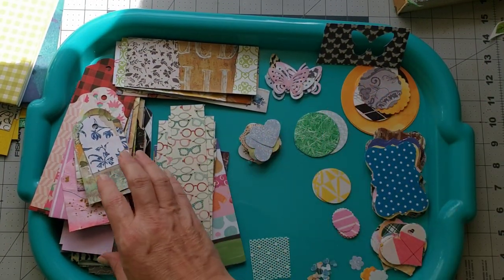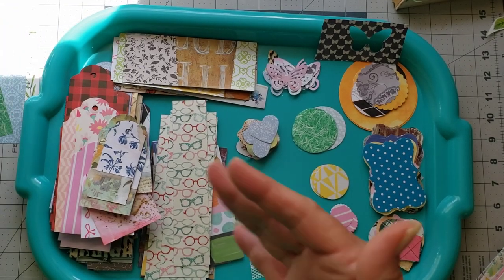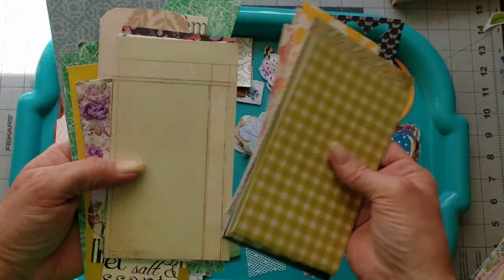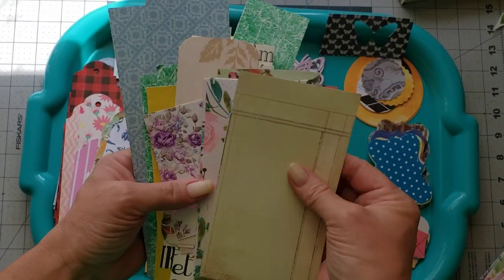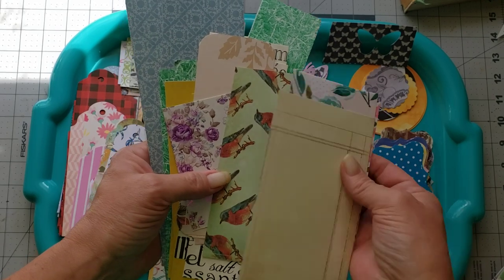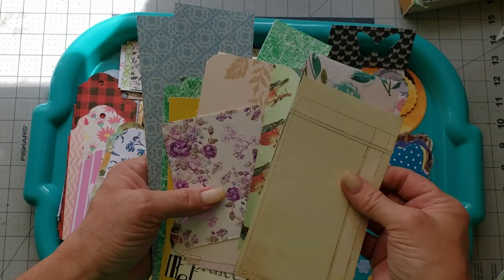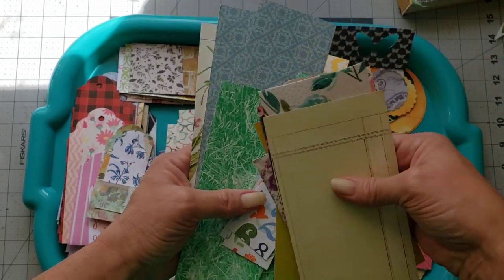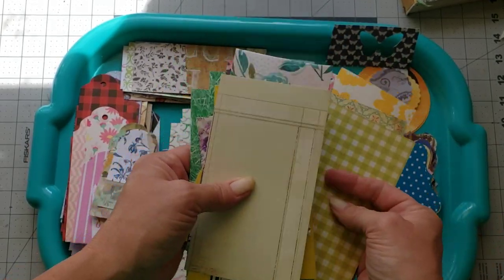So far we have our punches - different punches - and we have tags that are punched. What I also do a lot of times, if I'm not sure if I'm going to put something on the back, I'll just leave the piece square. I put these in a separate little bag or spot so I know these are what I call blanks that are ready for me to make tags out of. I've got all different sizes from my scrap box.